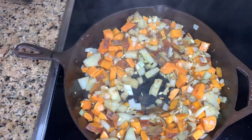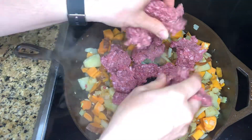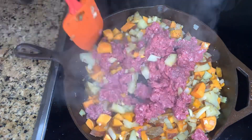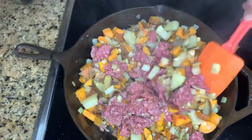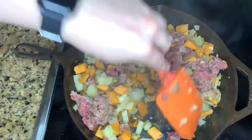Now the next step is to add in the ground beef — I'm adding one pound of ground beef. I'm going to brown the meat and cook everything together, adding some black pepper. I'll keep cooking the meat until it's browned, and the potatoes are also cooking at the same time.